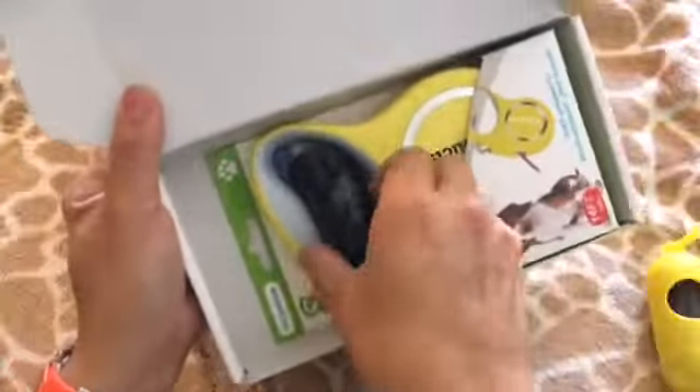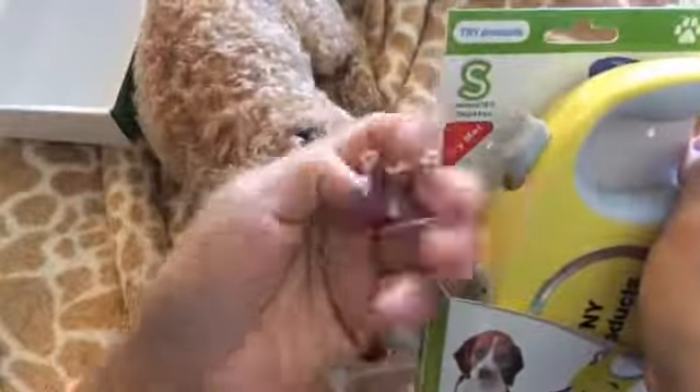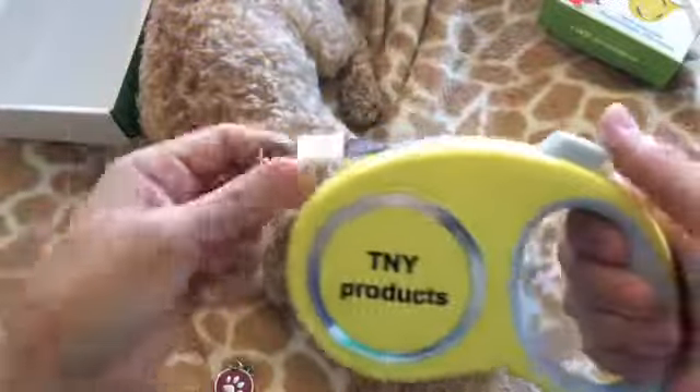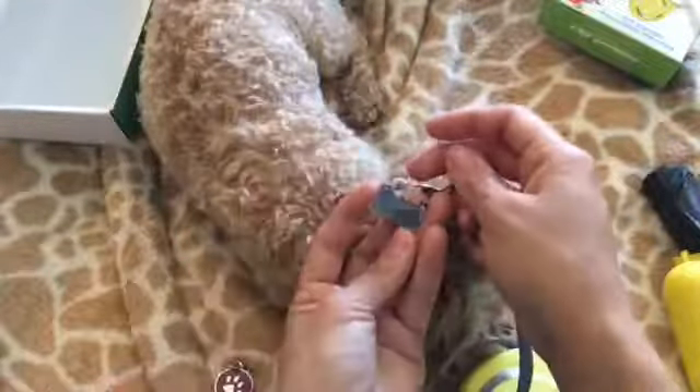You get a baggie holder for your pet, extra baggies, and this pet tag right here — pretty cute. And this is the retractable leash. As you can see, it's color gray and yellow.